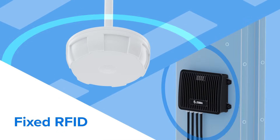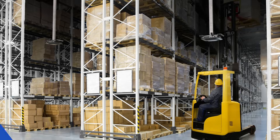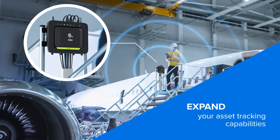Some of Zebra's most popular RFID readers are its fixed readers. Capable of being mounted to a ceiling, wall, cart, or inside of a portal, these readers are meant for stationary reading of RFID tags in a specific area.